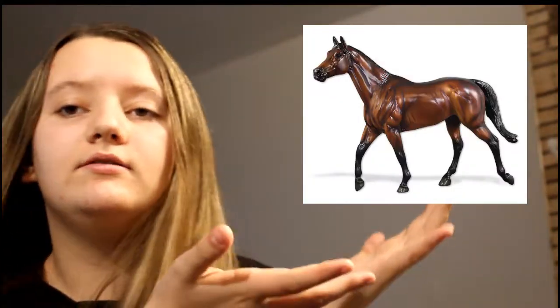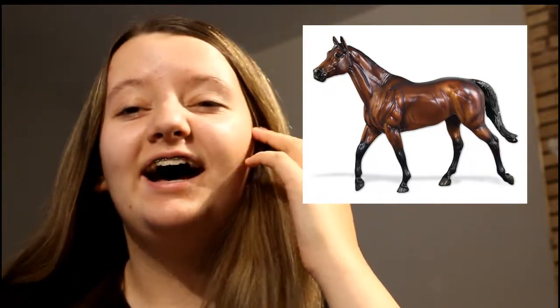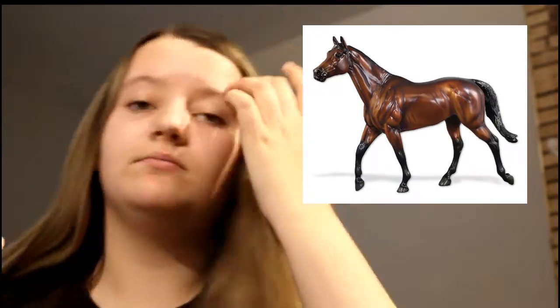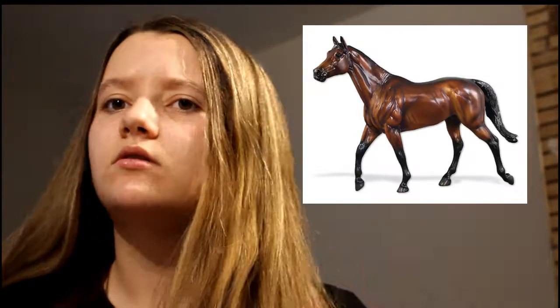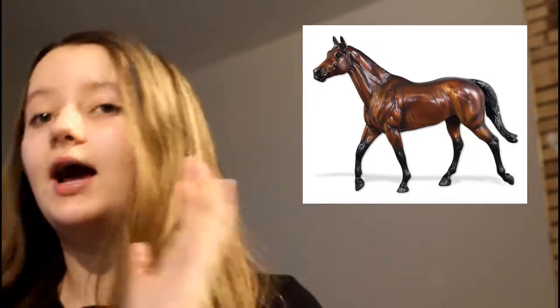Hello everyone, my name is Jill and welcome back to my channel. Today I am going to be reviewing the Briarfest 2018 celebration horse. His name is Brass Hat and I'm going to move my face over — there will be a picture right here when I edit this so you guys can see him as I'm reviewing him. I'm gonna be looking over at my laptop most of the time, so there will be a picture right here for you guys to look at.